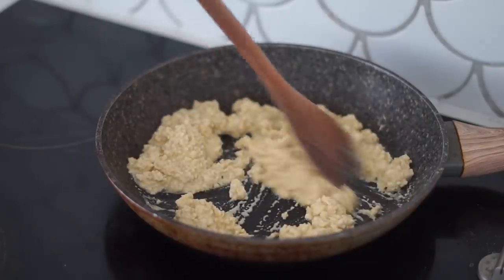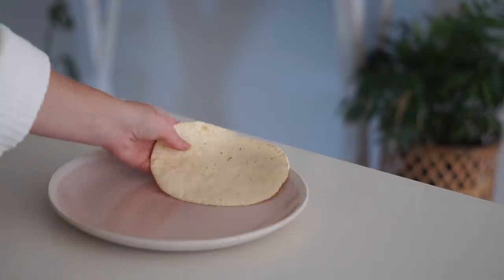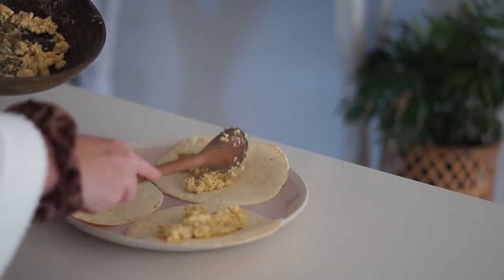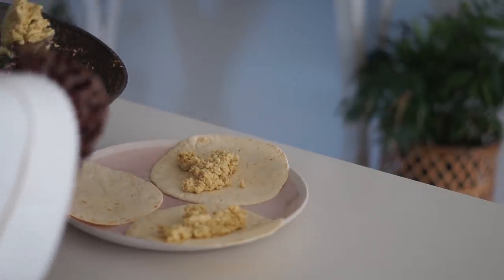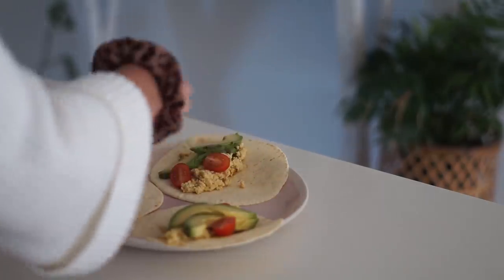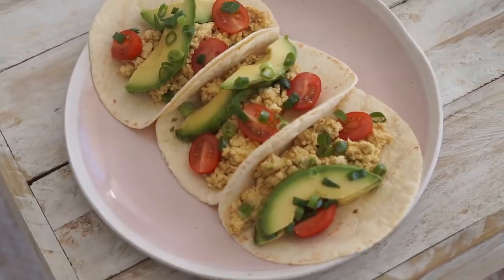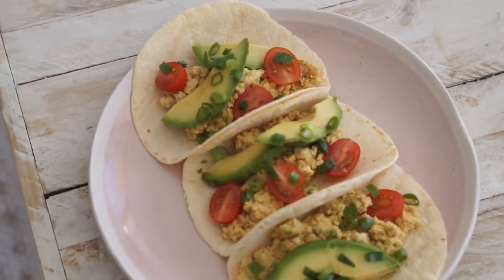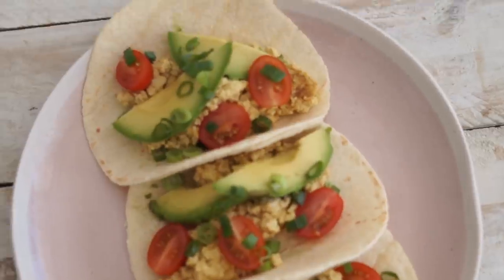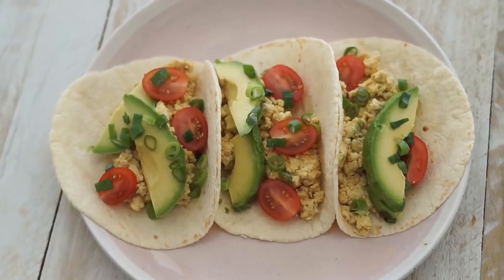I put a little oil into a frying pan, added the tofu scramble mixture, and cooked it up until it got a bit thicker. Then I got three corn tortillas, put them onto a plate, and added on the tofu scramble. I also love making chickpea scramble tacos — definitely worth trying. I topped them with sliced avocado, fresh cherry tomatoes, and spring onion. You could also add fresh coriander or a homemade cashew cream. I really encourage you guys to be creative with your cooking and make something you love.